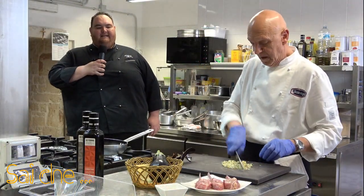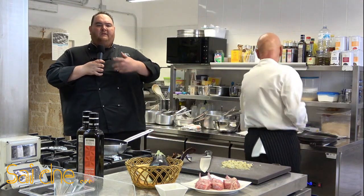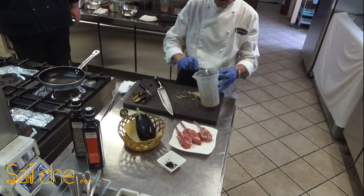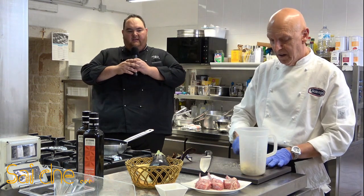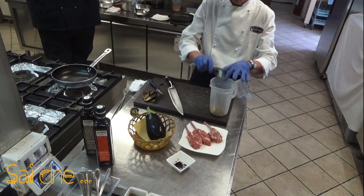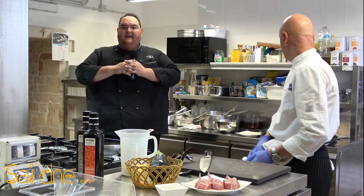Una volta passata la nostra melanzana con il nostro trinciante, prendiamo un recipiente dove possiamo immergere il nostro mixer tranquillamente. Vi chiederete: perché l'abbiamo passata al coltello se la dobbiamo frullare? Ve lo spiego: perché il tempo che ci metterà una volta abbattuto al coltello sarà la metà di quello che avrebbe impiegato il nostro mixer per frullare la nostra melanzana.